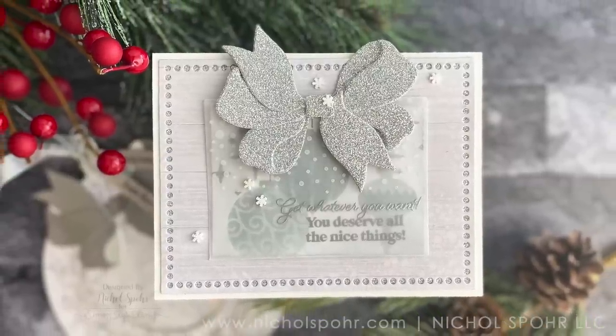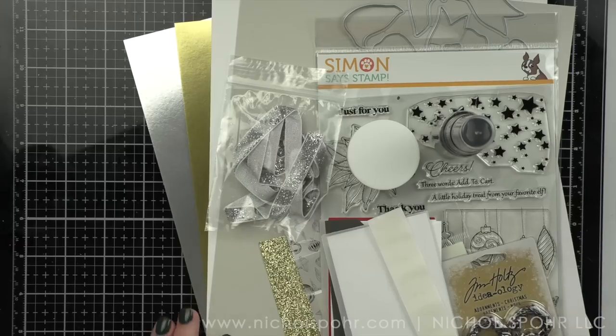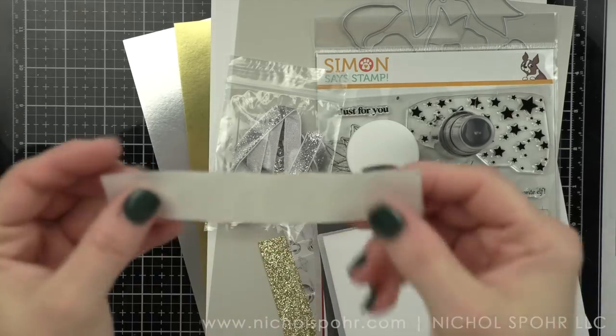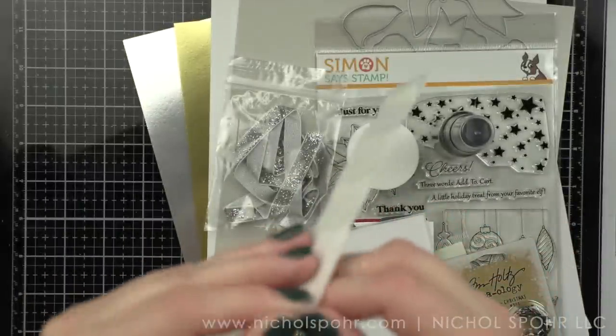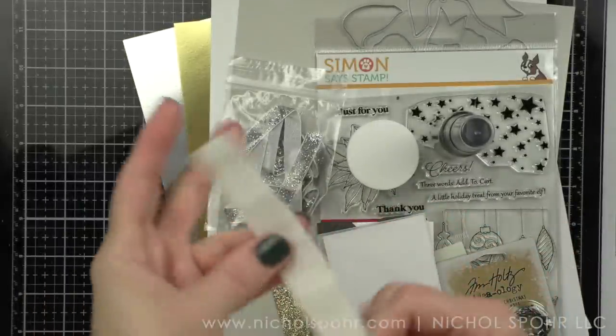We're going to be creating some glitz and glamour type projects with a large round shaker tag and also a card today that features a gift card holder. I'm first going to walk you through the components in the kit.